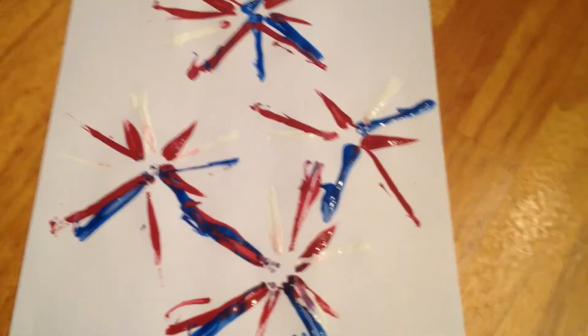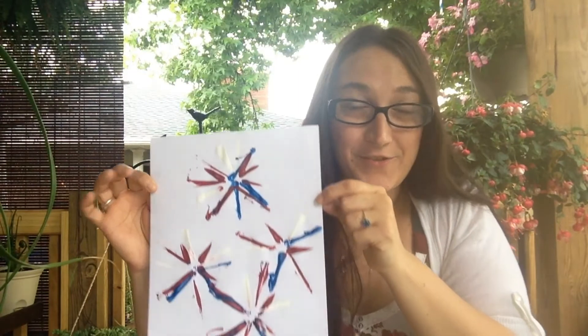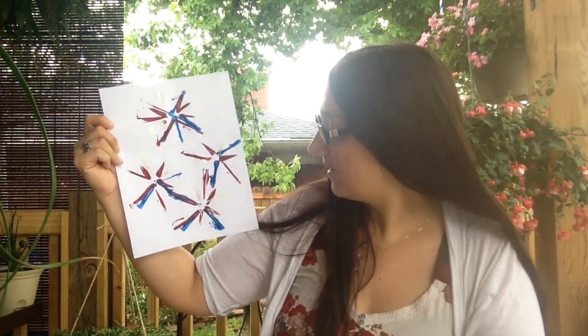My kids loved making this, so I think this is really, really cute — just using some bendable straws and some paint. This is cute for like Fourth of July parties, so if you're going to have a bunch of kids over swimming or playing around in the backyard, grab some bendable straws and some paint and let them make a cute fireworks to take home. I love this — you should try it!